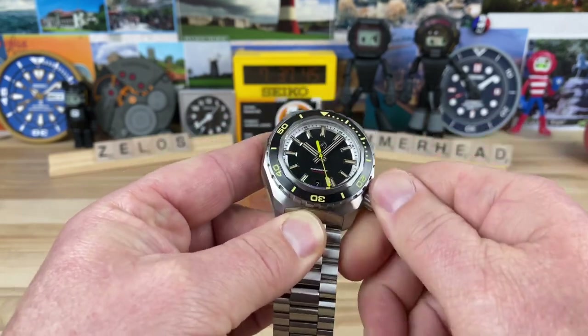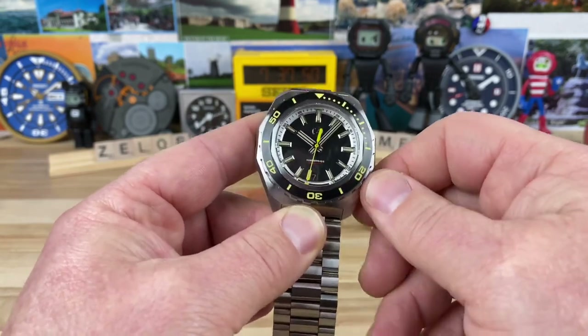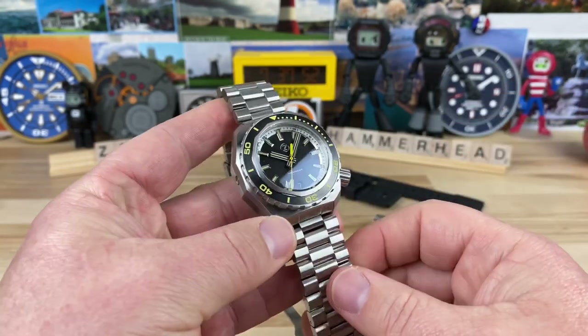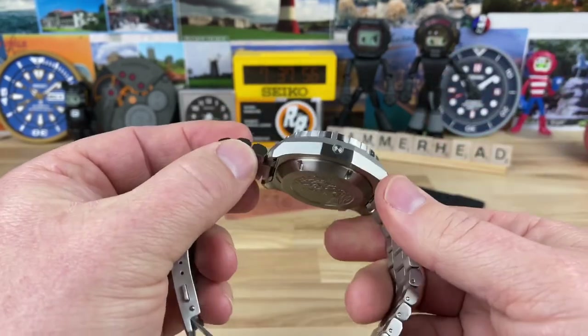I got a full wind on this and threw it on the timegrapher. It's running at negative one second — that's a dial-up check. I didn't check a bunch of other positions, but negative one second right out of the box is pretty dang good for an NH35.